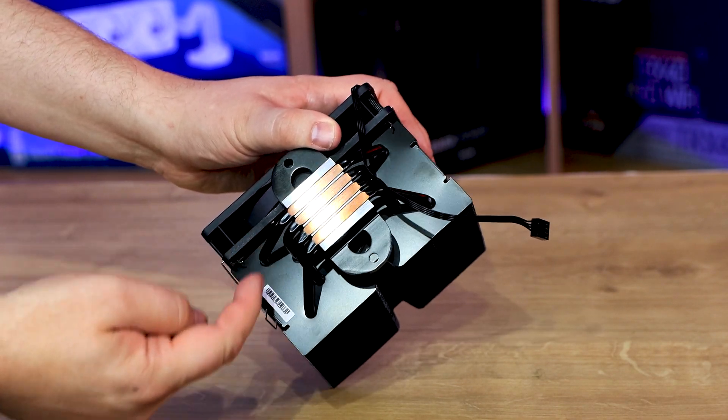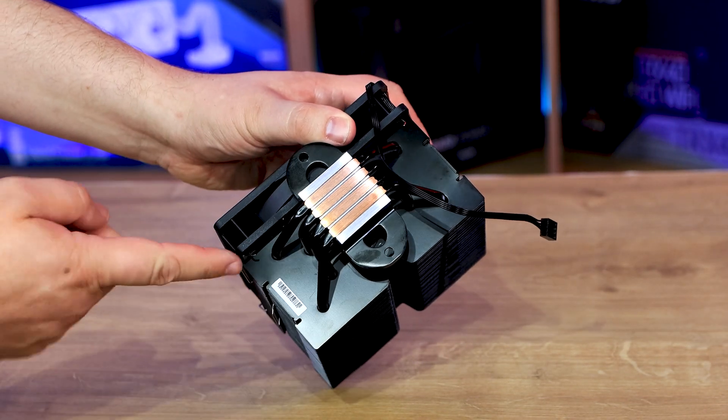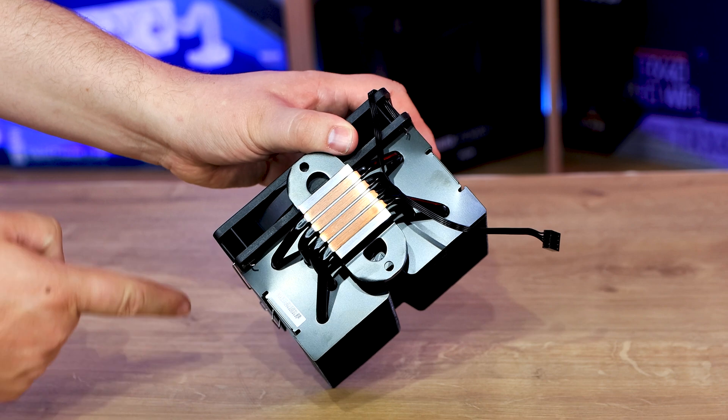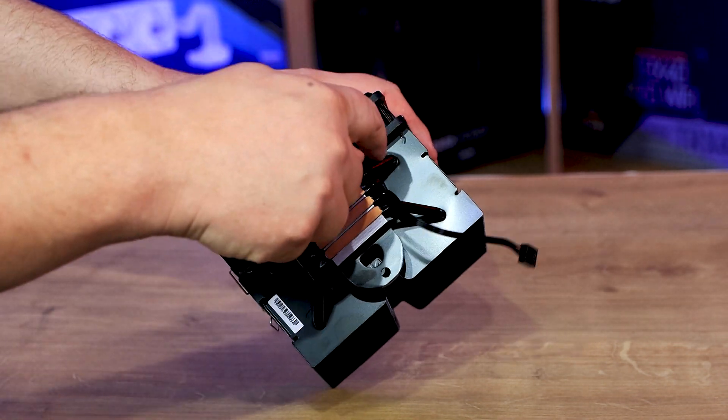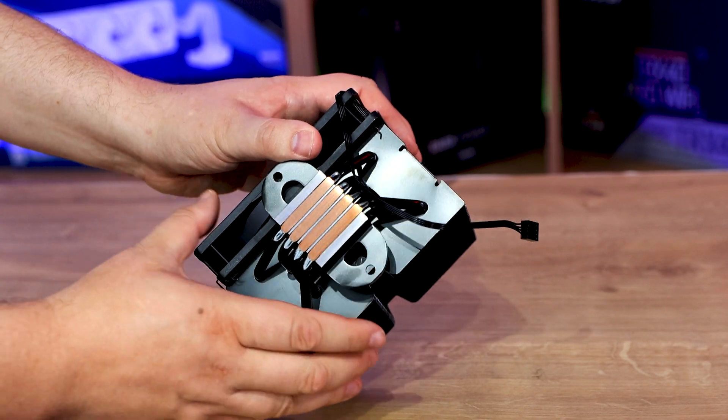Depending on how you count them, some people might look at that and go 'oh, there's actually eight heat pipes' — it isn't, it's just four, because they go around in a U-shape. That one goes all the way around to there, and the same with all the others. So that's pretty straightforward.